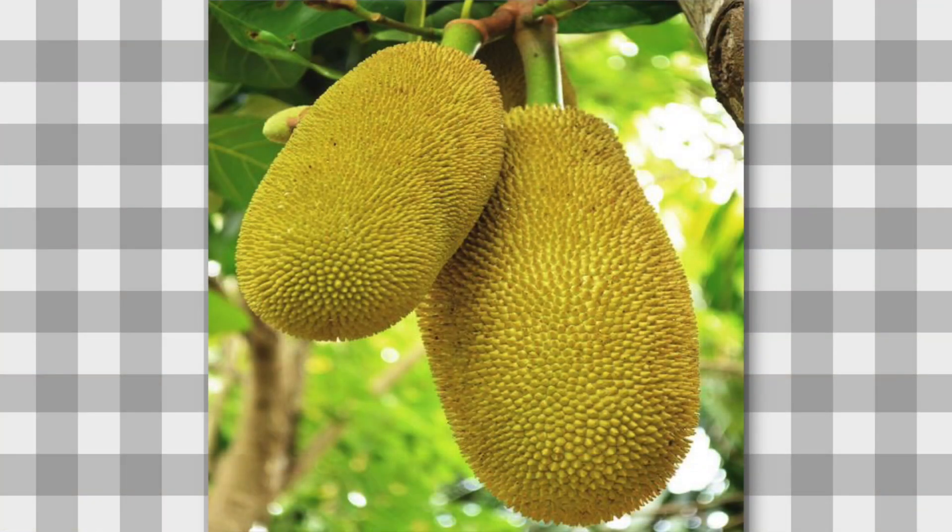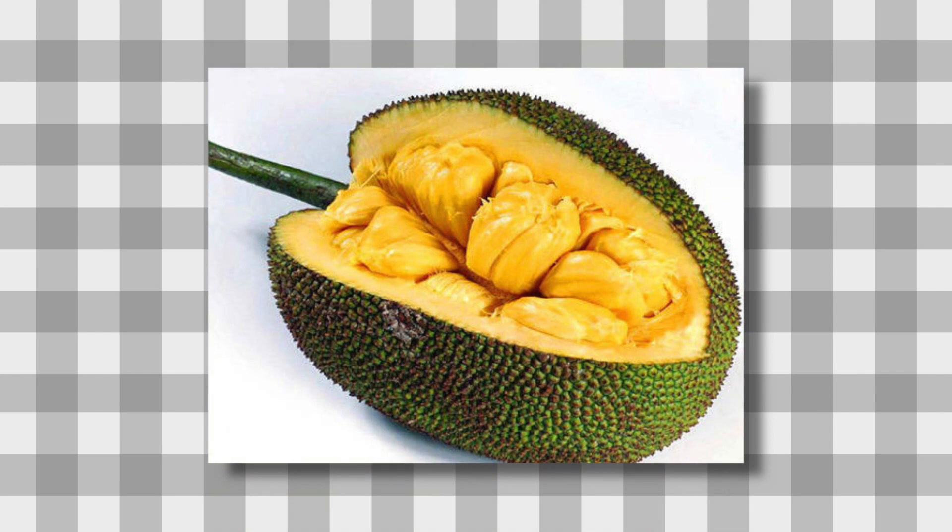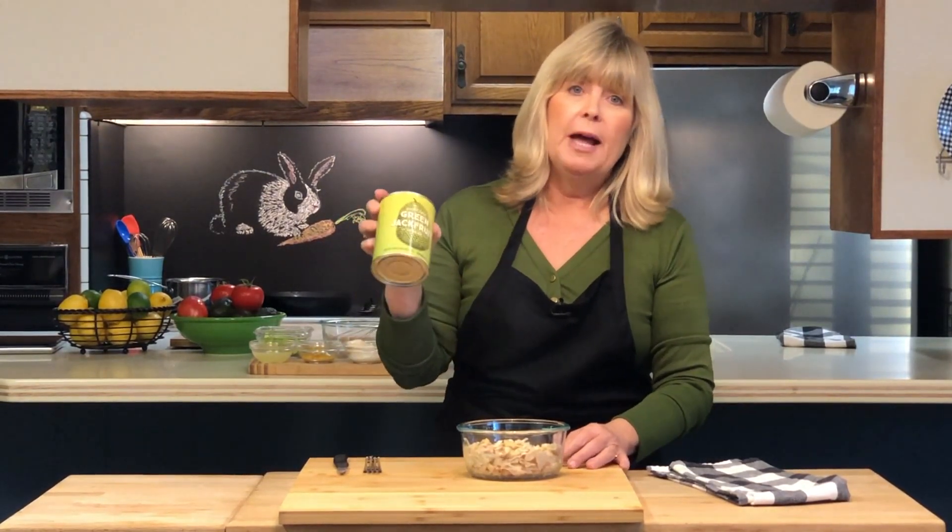We're going to make a mock tuna salad using jackfruit, which is a really interesting fruit. If you've ever seen one before, you know they're huge — a great big, kind of melon-shaped, spiky-looking fruit. I'm using jackfruit right out of the can since it's easier and neater. We're using green jackfruit packaged in brine. Make sure you don't use jackfruit packed in syrup because it'll be sweet.